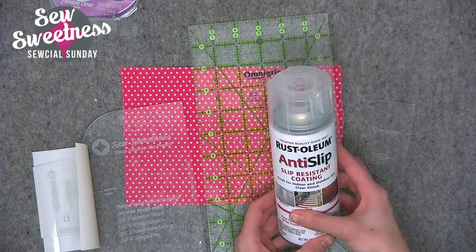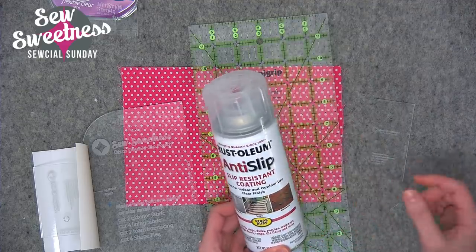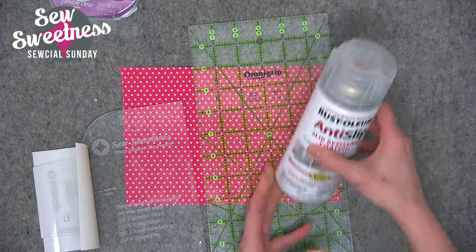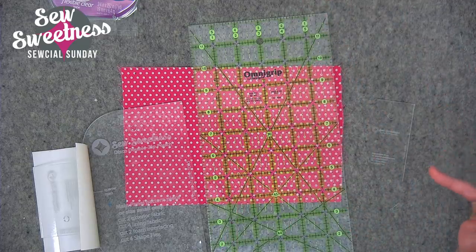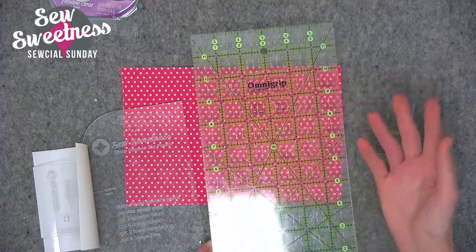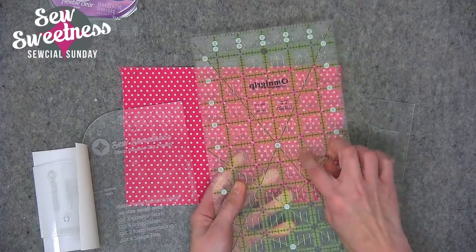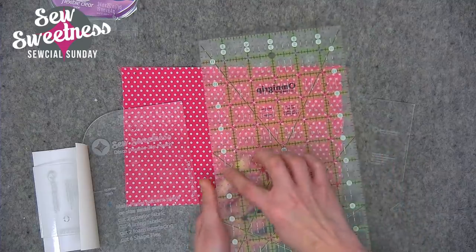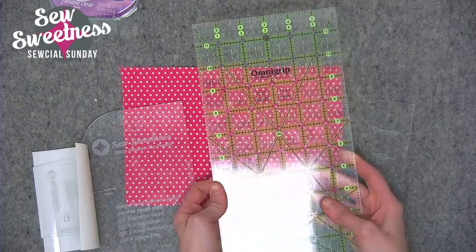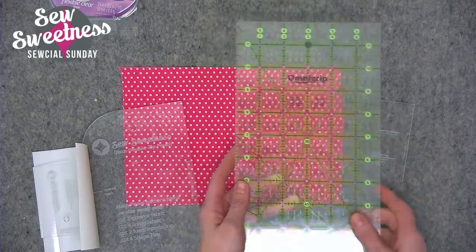My friend Annie told me about the Rust-Oleum spray — she was teaching and some ladies had it on the backs of their rulers. If you have quilting rulers from the Omnigrid brand labeled Omnigrip, you may be familiar with these — they already have a non-stick coating, and basically all of the yellow and numbered areas are that non-stick coating. So some rulers actually already come with this, mostly quilting rulers.